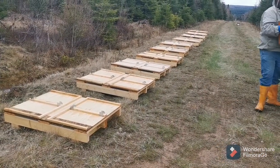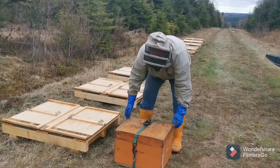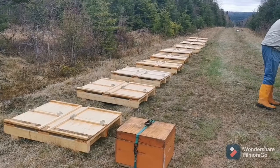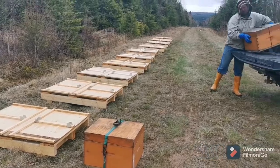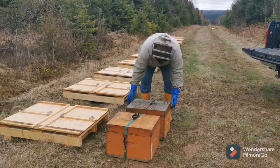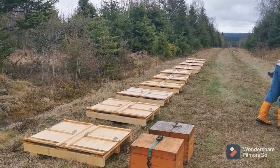Setting up a temporary bee yard. This is where we are taking our splits — just down some random side wood road. Eventually we'll get a fence up here because there are bears around this area. Brian's just setting off the couple of splits that we've grabbed so far this morning. Not the greatest weather day but getting her done.